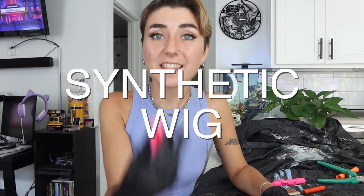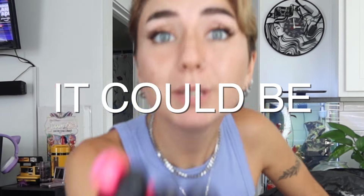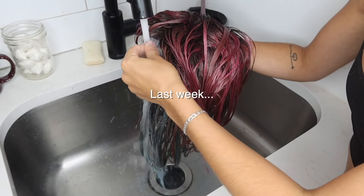Is this the ultimate synthetic wig hack? It could be! Last week we tested out: can hair dye dye a synthetic wig? The answer may or may not shock you. Go watch that video and then circle back to this one if you want, or keep watching to see my second attempt.